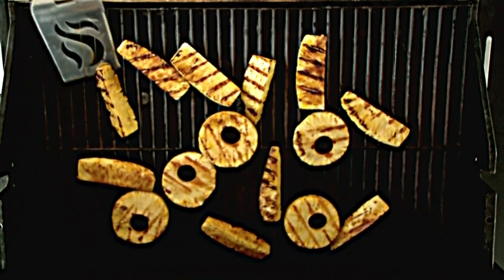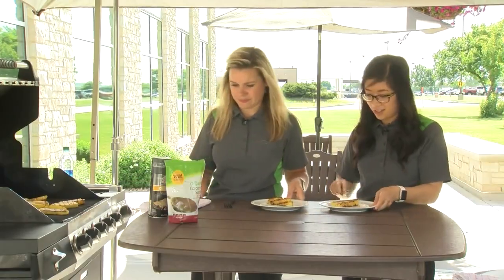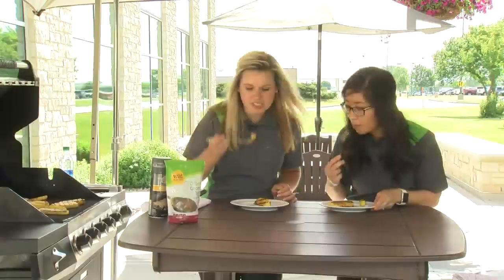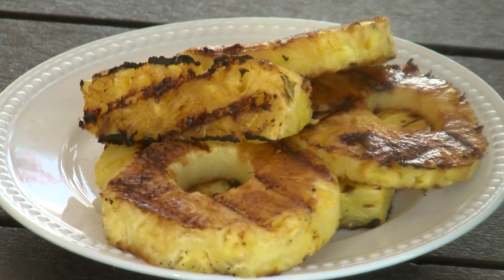I'm going to serve us each one to try. The grill marks are beautiful — I love the char marks, delicious! It's so sweet, and that little bit of coconut sugar adds a really nice flavor — it makes such a big difference. We hope you give this grilled pineapple recipe a try, and for more recipes and resources from your Mealtime Mentors, visit bestfoods.com.